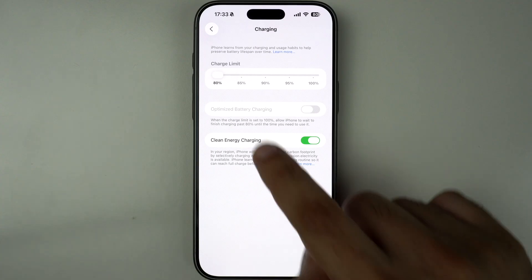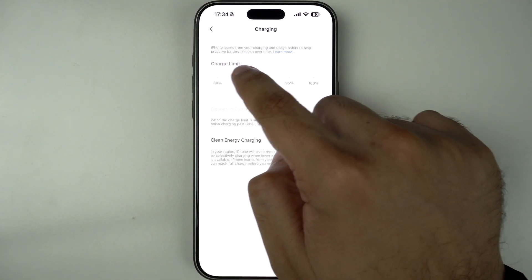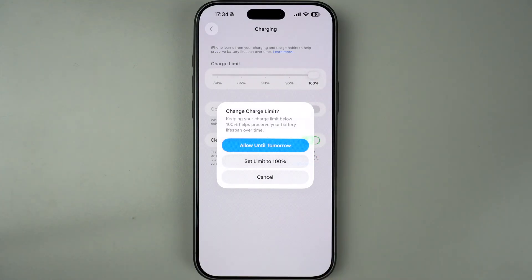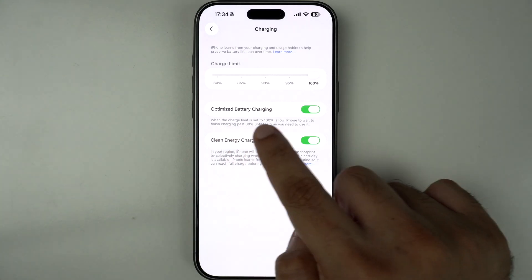In addition to 80%, you can set the slider to 85%, 90%, 95%, and 100%. As you select the 100% option, you will be able to turn on the Optimize Battery Charging toggle.